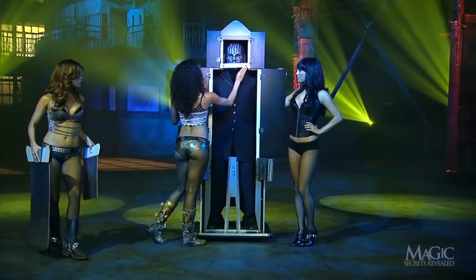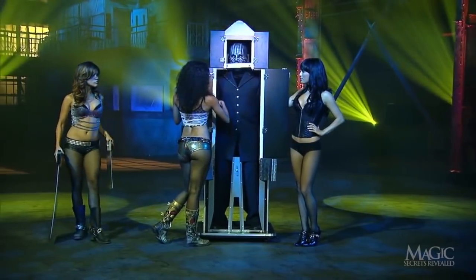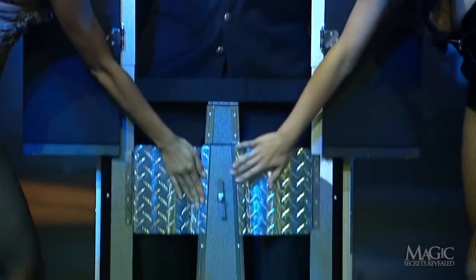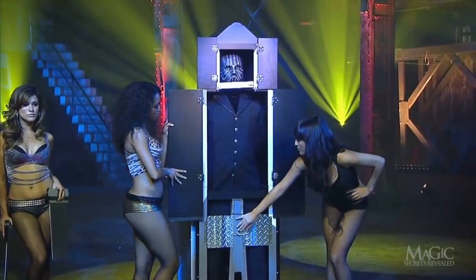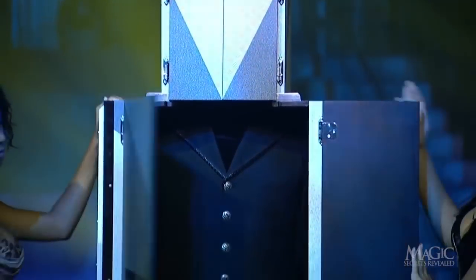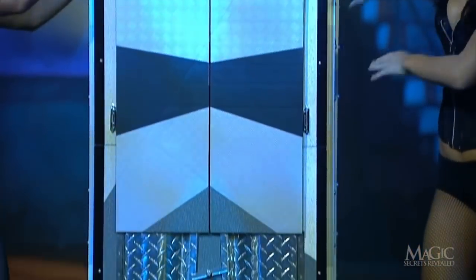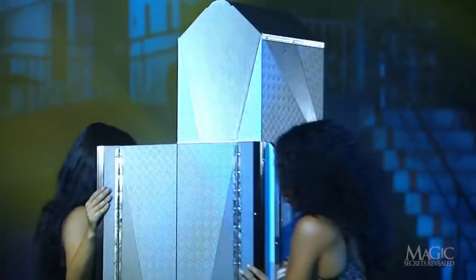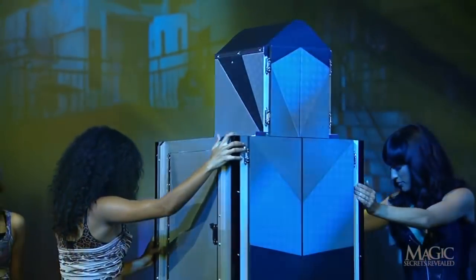An assistant secures his neck with a steel strap. Next, a metal bar is lowered and two steel plates secure his legs — they really don't want him to escape. The doors in front of his head are closed, along with the main doors of the cabinet. The assistants then rotate the box so we can see that the magician has not sneaked out through the back.